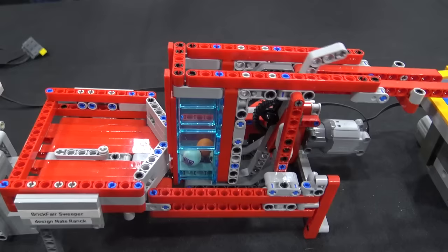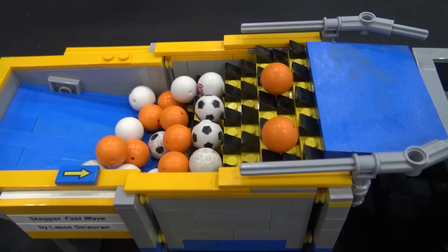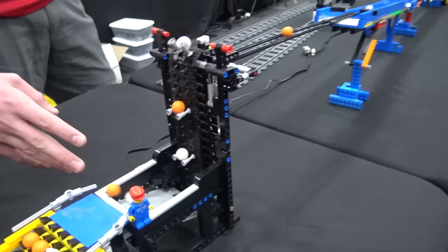Then we'll go over into another BrickFair workshop module sweeper by Nate Rank. Then we go over into Lassie D's stepper — individual steps with cheese slopes to get the balls up. It's just a really neat module to watch because it seems like they're just floating up the ramp. I plan to build one too eventually.